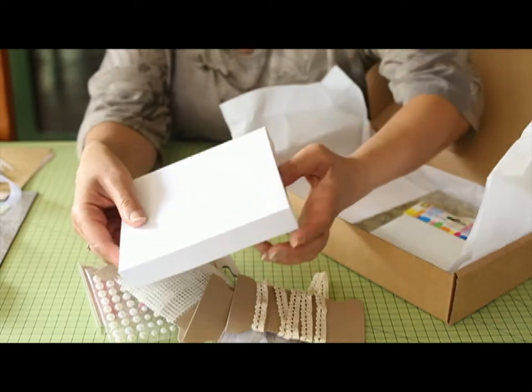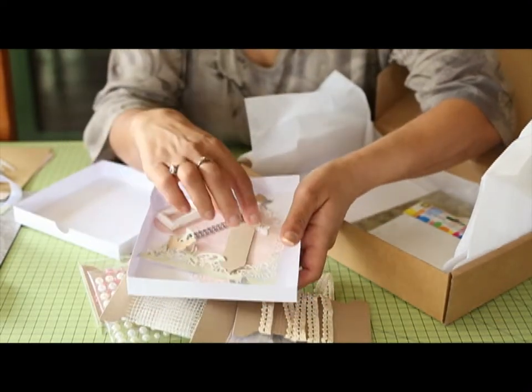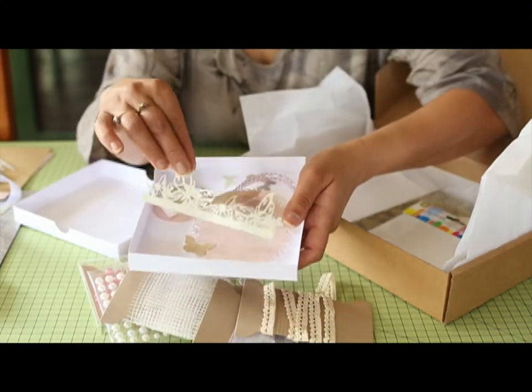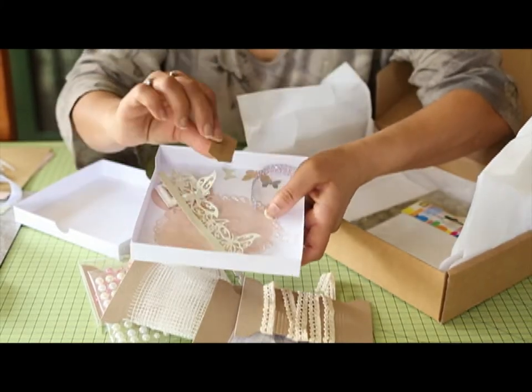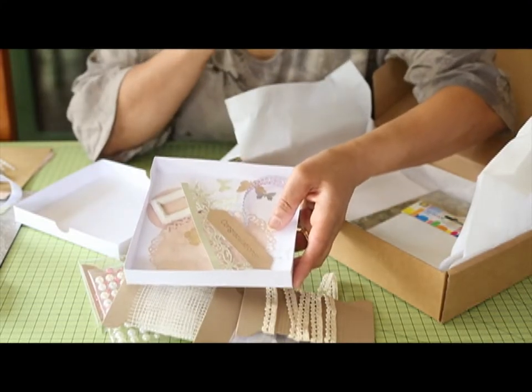In the box will be some more of the items that you need to make the card. In this one we've got some diamante strip, your resin frame, a butterfly border, another oval shaped border, some little butterflies, and a little sentiment. So what I'll do now is show you how we make the card.